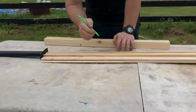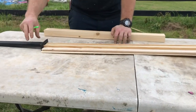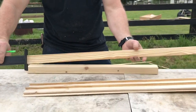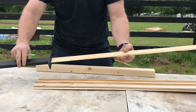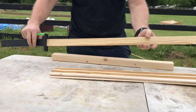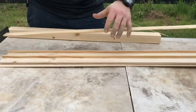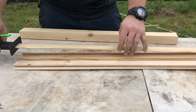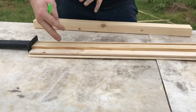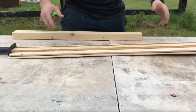We had a bunch of scrap wood left over, so Blake decided he wanted to make a sword - or maybe a katana? We made the sword: a handle and a nice blade. But you can't have a sword without a sheath, so we're making a sheath out of scraps too. I'm cutting down the pieces of wood so Blake can glue it together, and we'll show you when we're done.